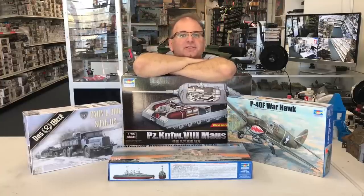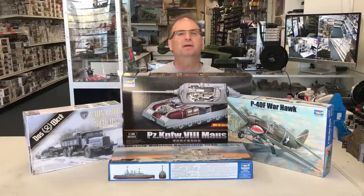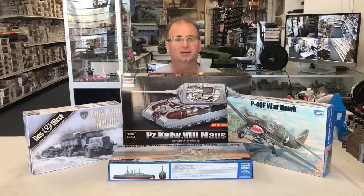Hi everyone, it's Andy from Hobby Headquarters. We've got some brand new kits that are just in time for Christmas, and I thought I would take a few minutes right now and show you, especially because there's some really cool stuff that has just come out.